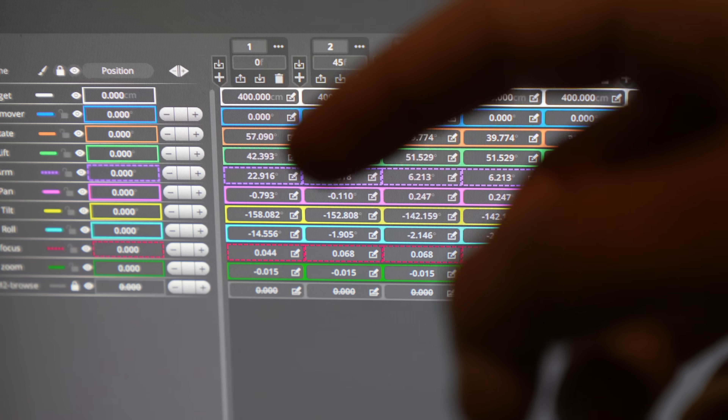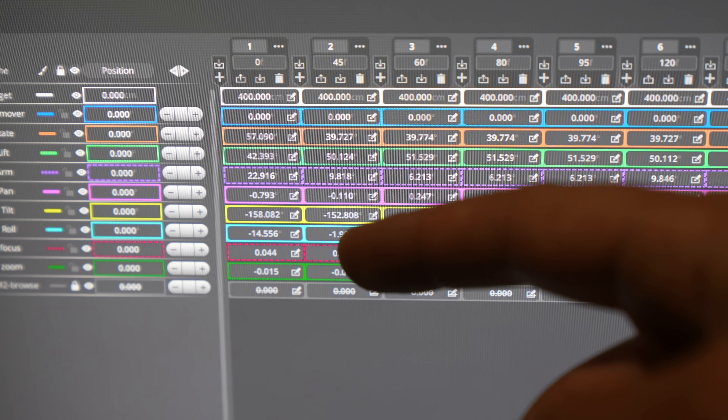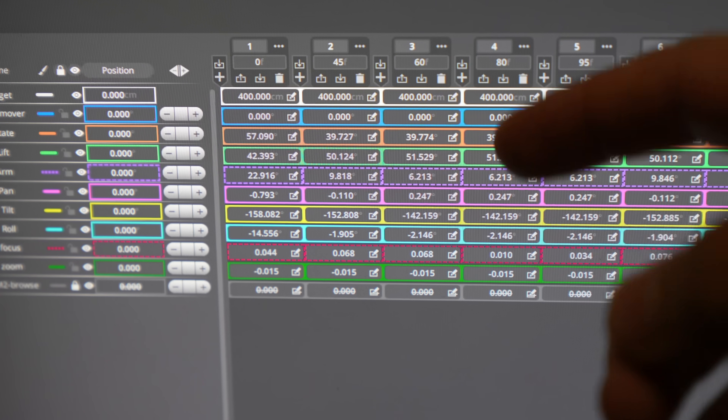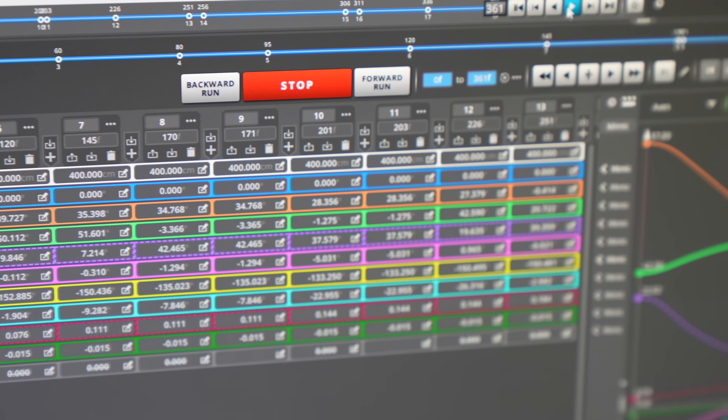And when I start the move, it will perform all of these by frame 45. The camera will have reached this position, which with 25 frames a second would take almost two seconds, and eventually work its way through all these moves. You can program lots of different positions and do actually very complex moves.